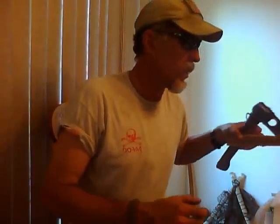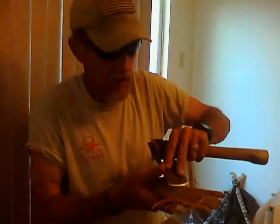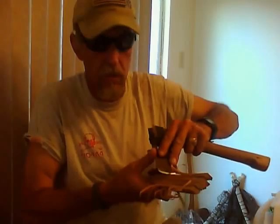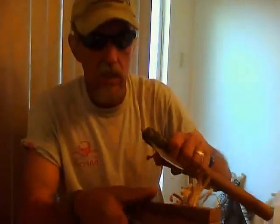I did go out and split this — this is just ash juniper, or what they call cedar, or mountain cedar. Split this off of the log and use this here.